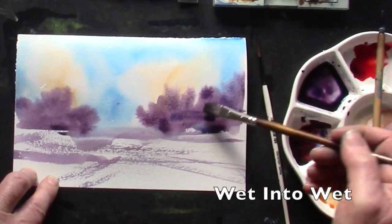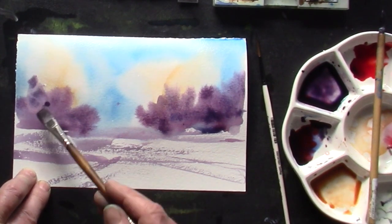This class will definitely bring you from this level up to this level — I guarantee it — with the two tools that I'm introducing here, showing you how to use them and how to apply them to a landscape.